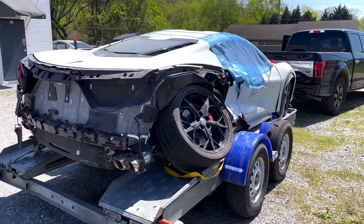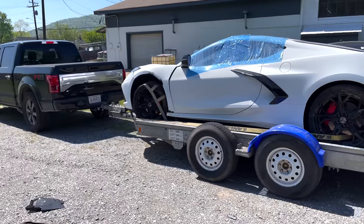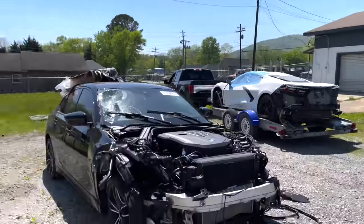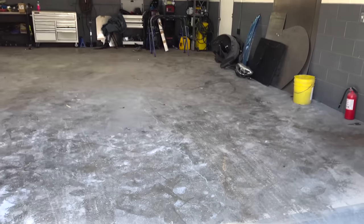Jake's gonna turn the truck around and we'll back it up into the shop. I have a lot of experience getting cars off trailers. I wish we had a forklift — I do have a potential lead on one and maybe we can get it here soon — but in the meantime we're just gonna have to work some magic and get this thing off the trailer.